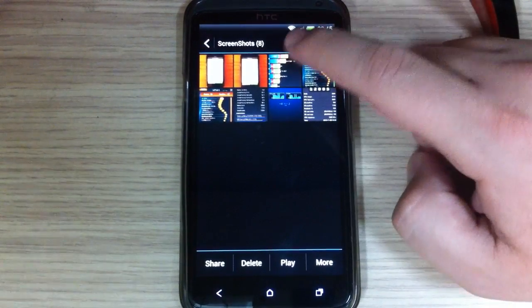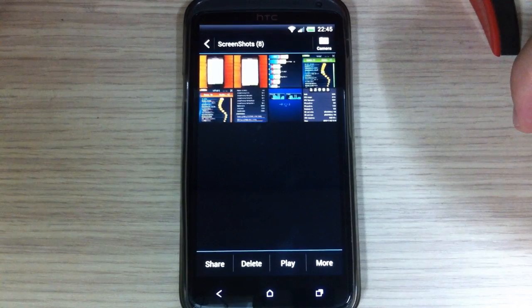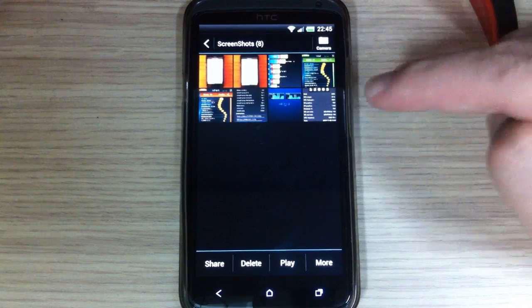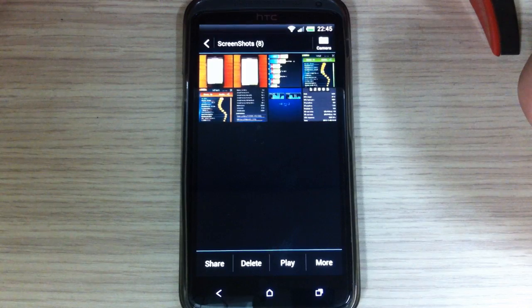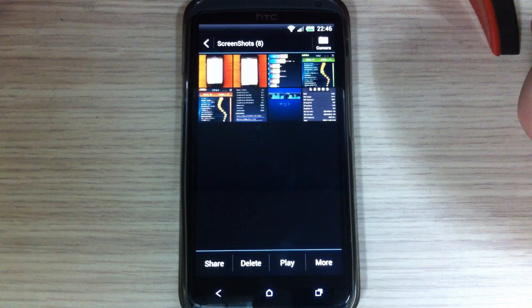Here are the benchmark scores. Renovate 8.3.0 is the custom ROM that has the highest benchmark scores of any other custom ROM I have tried. It is based on the newest build, 3.14.401.190, and is running on Hboot 1.31.